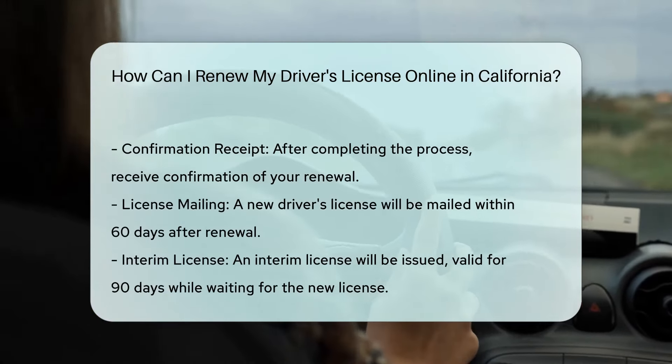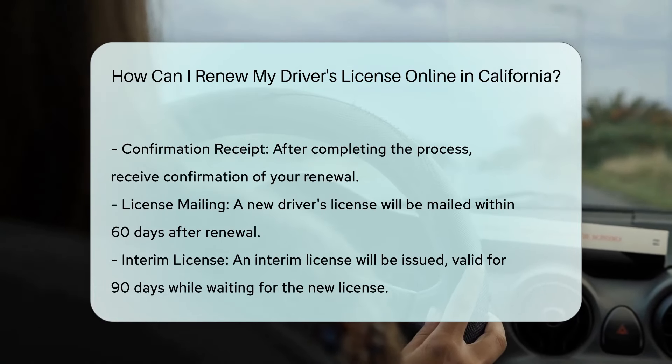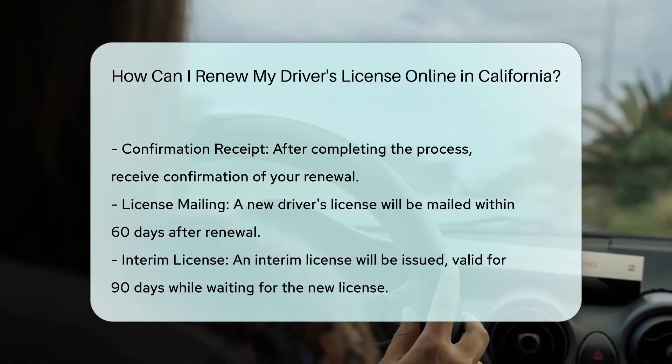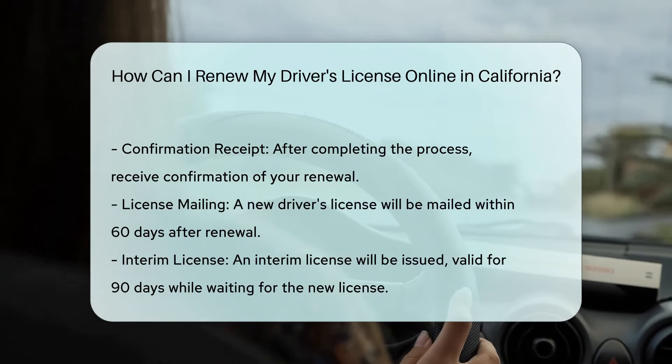Fee and Confirmation: Pay the renewal fee using your credit card. Once the process is complete, you will receive confirmation and a new license will be mailed to you within 60 days. In the meantime, you will have an interim license valid for 90 days.